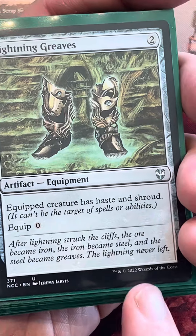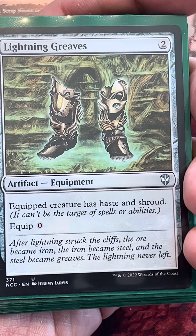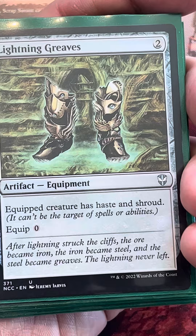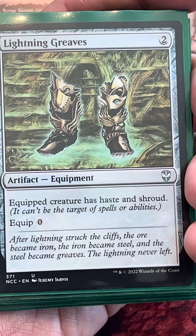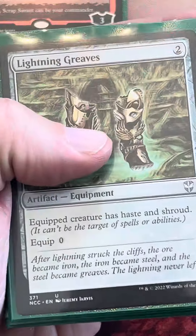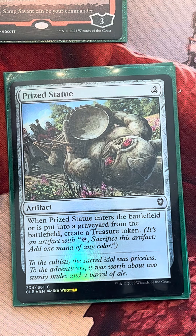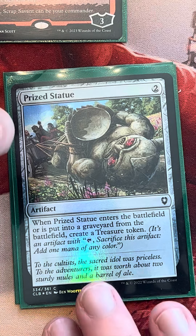Moving into our two-drops: there's a new artifact called the Dousing Device from Lost Caverns of Ixalan that I'd honestly consider over Lightning Grease, because we meet the criteria of turning it into a land pretty easily, and it works well with Goblin Engineer since he requires red mana for his ability. I still like Lightning Grease because we play so many equipments, but I could totally see Dousing Device going in here. We also play Boots. Here's Pryce Statue — I like it over Arcane Signet because of the sacrifice capabilities and synergy with sacrificing treasures.